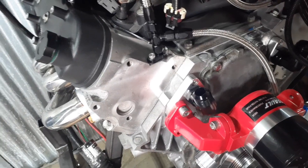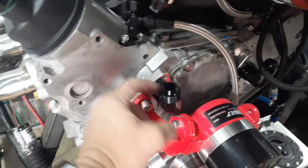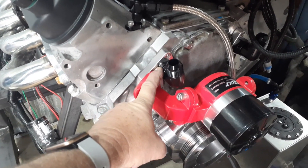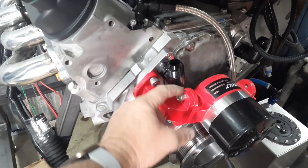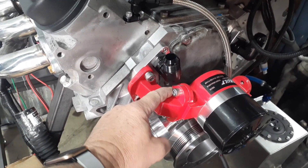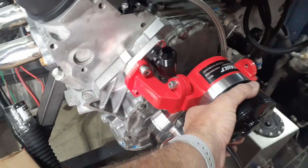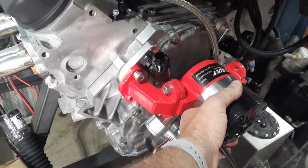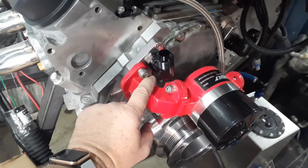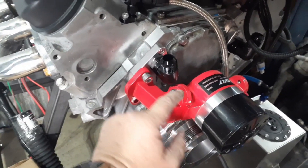Let me make sure my phone is focused because it's been having problems. The fittings hit this portion of the casting of the electric water pump, so you would not be able to put your pump where it needs to go because the fitting is going to hit it and keep it from bolting down properly.